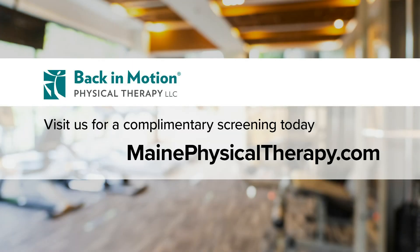If your symptoms aren't getting better or you need more information about this exercise, talk with a physical therapist at Back in Motion today.